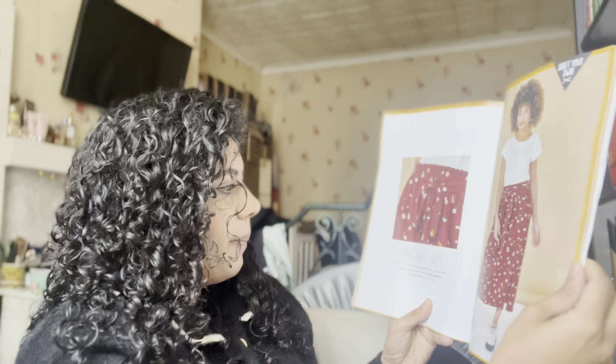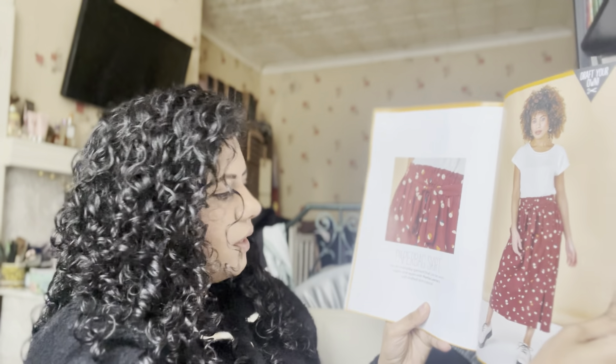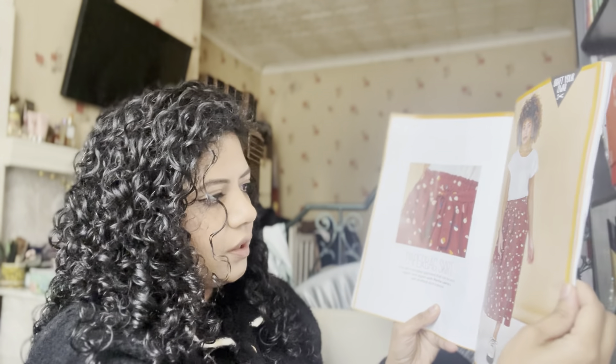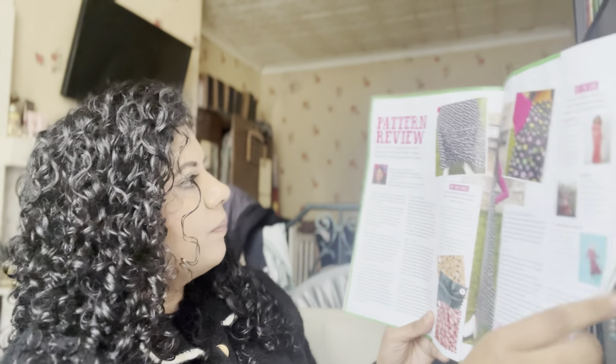And then a paper bag skirt — an everyday garment that can be worn again and again, a self-drafted skirt tutorial. This is the resurgence of skirts at the minute and I am here for that trend! She looks lovely in that — I like the styling. And then here's how to make it. And then pattern review — ah, Georgie!